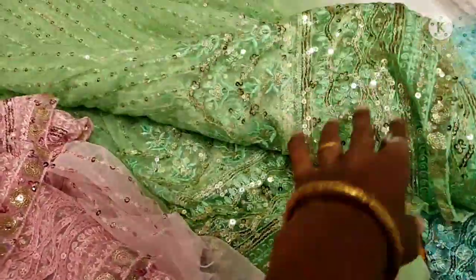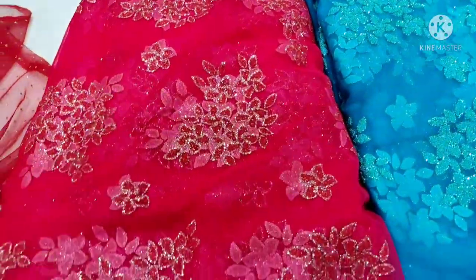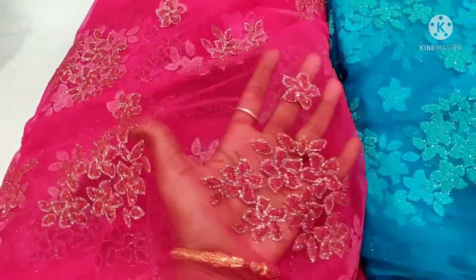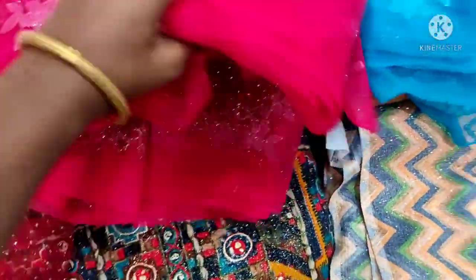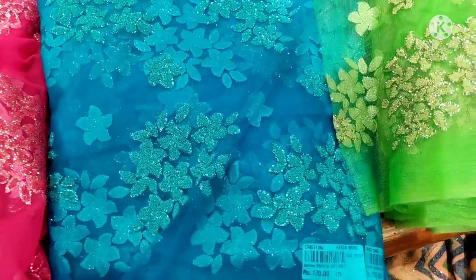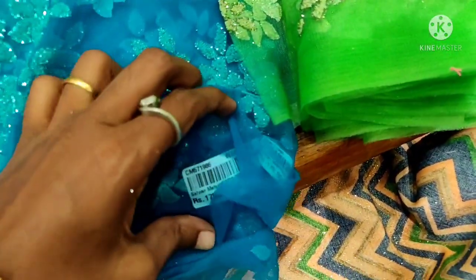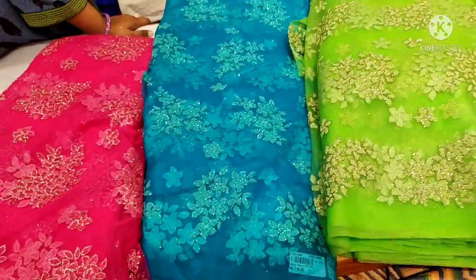This includes a maxi skirt and full frock. This is a Pista Green color — actually, Pista Green and Parrot Green. There are many colors available here. This is in stock.